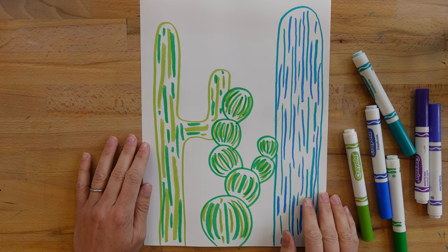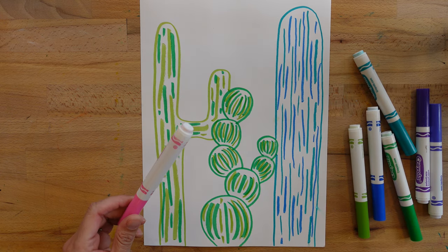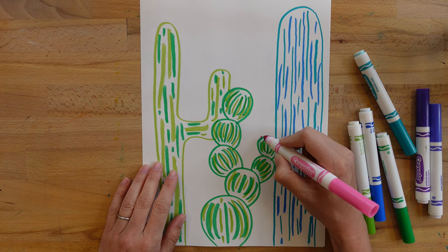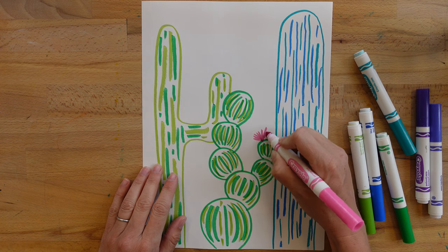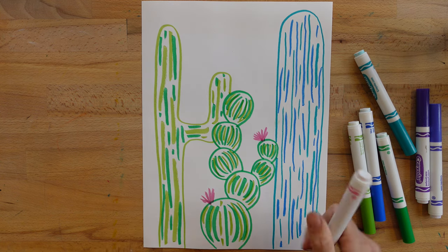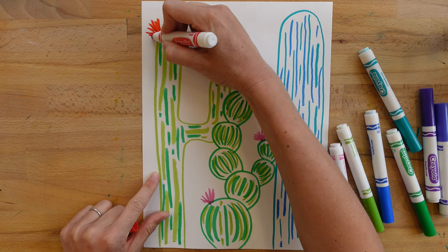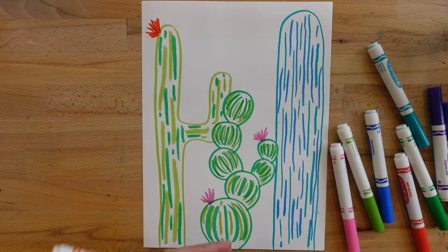Now I'm going to add some flowers. This is when I might pick some of those other colors. Remember that flowers on cactuses come in all different colors and sizes. To add a flower, I'm going to make a little dot on one of my cactuses wherever I want the flower to be, and then go out from that dot and back in, and do that a few times. I think this cactus might have two pink flowers, and then over here maybe a red flower, and an orange one over here.